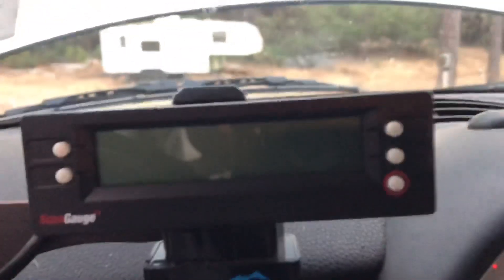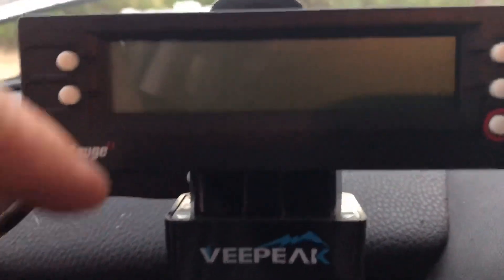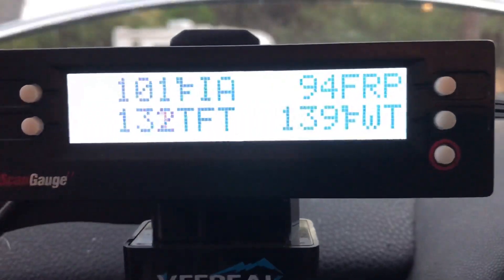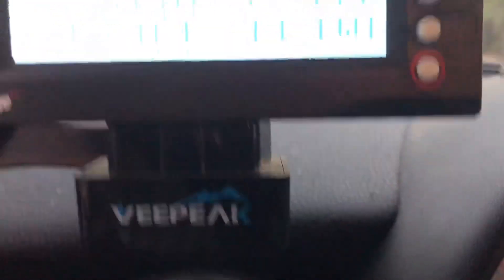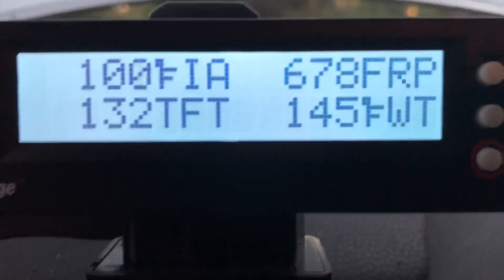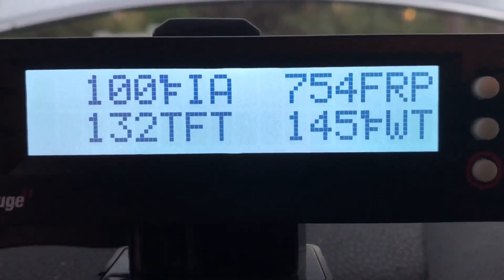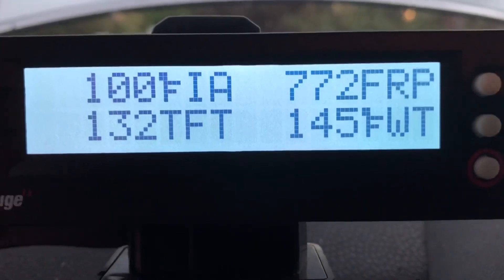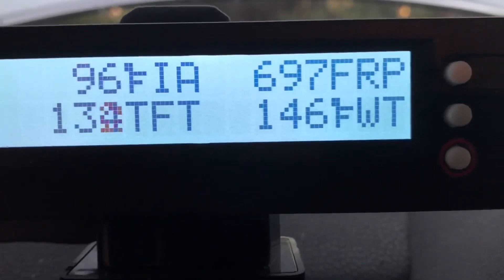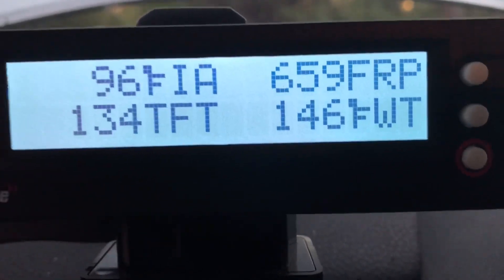If you have a ScanGauge 2, you'll have this — give it a second and it'll turn on. Right here, see where it says FRP? That's fuel rail pressure, and that's what my fuel rail pressure is. You want it to be around 725. At idle it's going to fluctuate a little bit — that's why I was checking it, my idle fluctuates. I think my throttle body might be dirty.